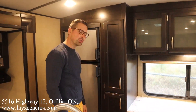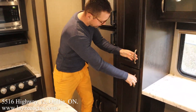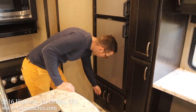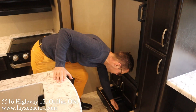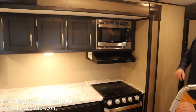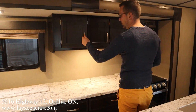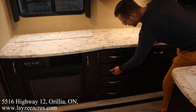Six cubic foot gas-electric fridge, pantry location right in through here, some lower storage, and a lower drawer with dog dishes — these are removable if you don't use them. Here's the rest of our kitchen: we have our microwave, a bunch of upper storage for plates and cups, our pop-up TV, and great counter space with lots of drawers in the lower section.